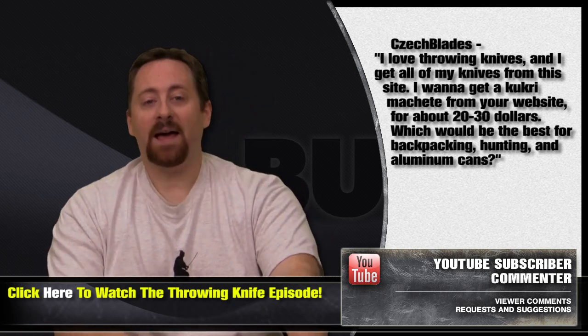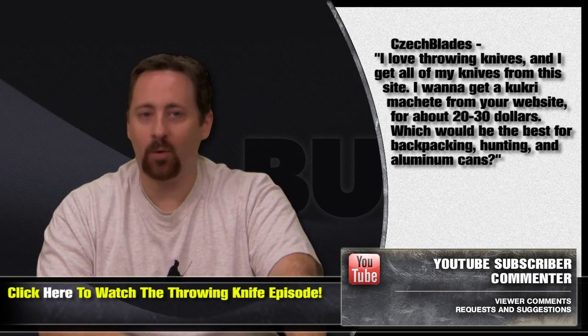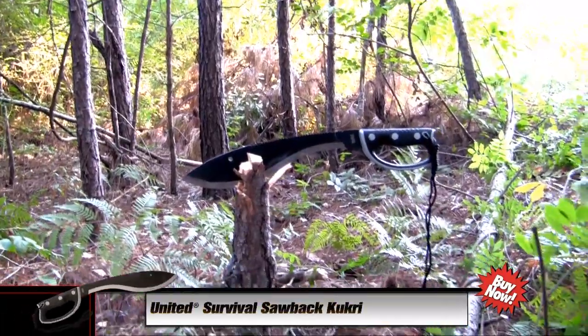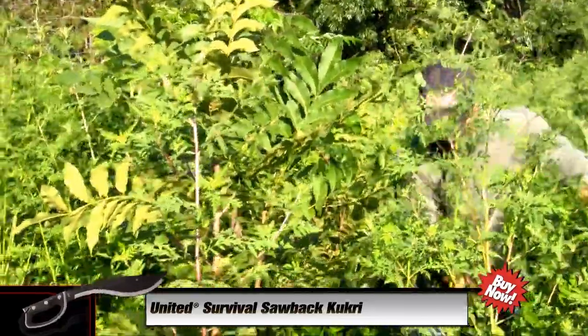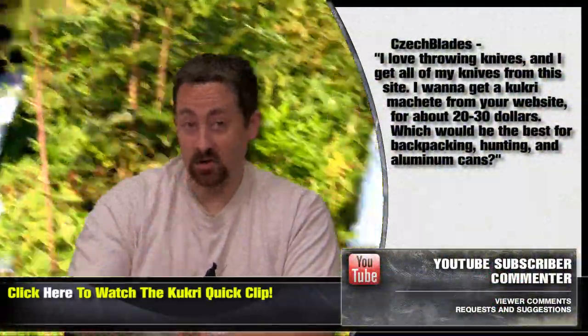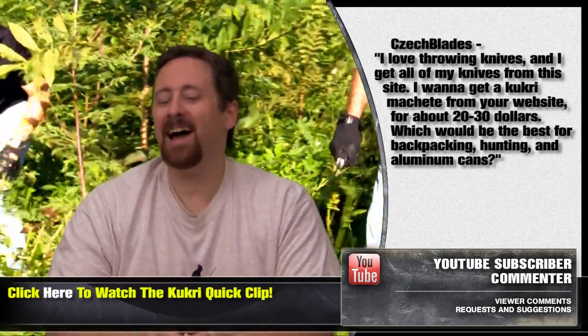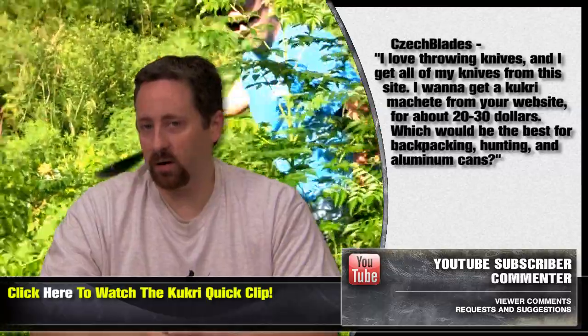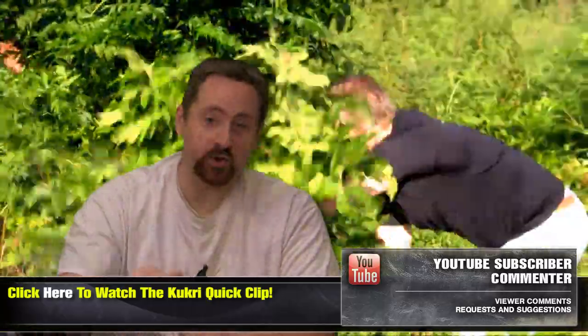My choice would have to come down to the United Survival Sawback Kukri. You can choose either a gray or yellow handle on this. We've done some extensive demos with both of these, and out of the Kukris we have gone through, this one has held up the best. Check out the video if you haven't seen it in action, and for more Kukri action, we are pulling together an entire V-Blog episode just for even more Kukris sold here at Bud K, and it's coming very soon.